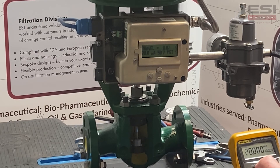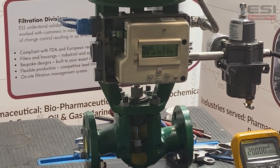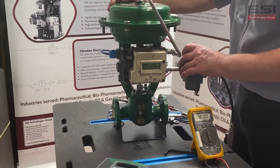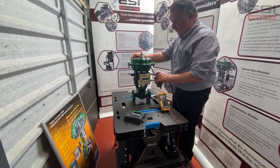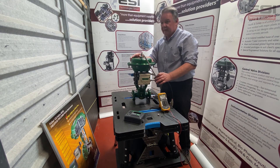At twenty milliamps the valve is fully closed. That's how you perform a fail mode change on a GX control valve. Thank you for visiting the ESI Technologies website.